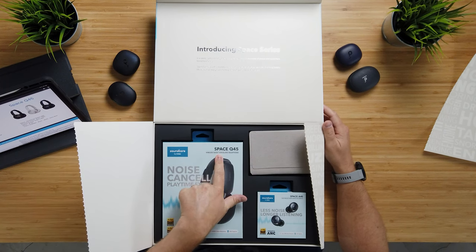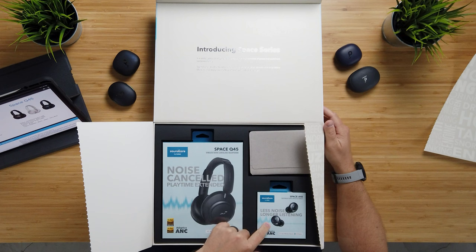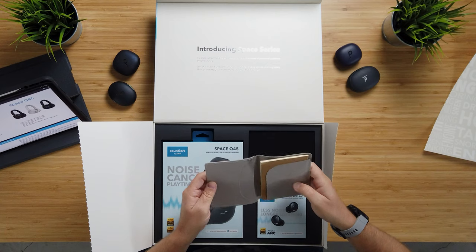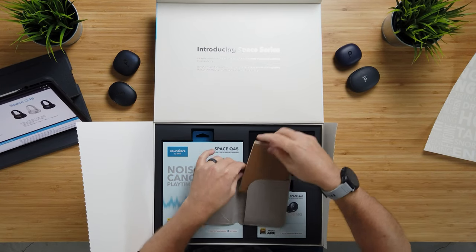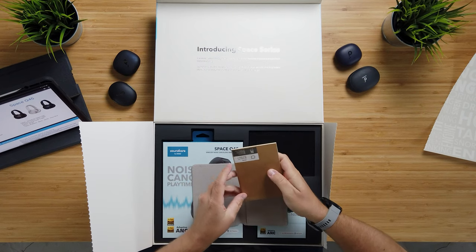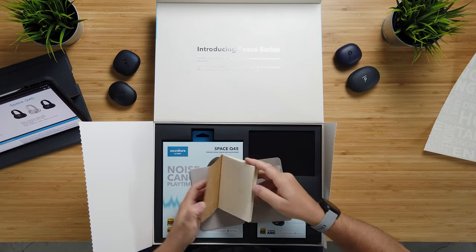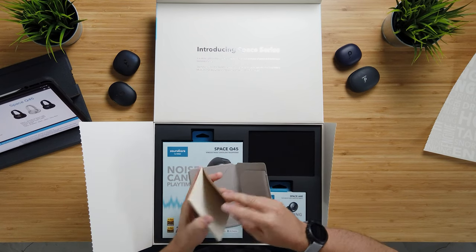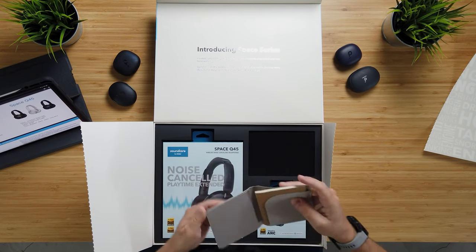So here we have the Space Q45, an over-the-ear headphone, and the Space A40, an earbud-style headphone. There's also some kind of case — maybe instructions, kind of a notebook-style thing. Now if you get these, I don't think they're packaged like this normally — this is just a promotional package. Here's a little notebook thing they send you inside.